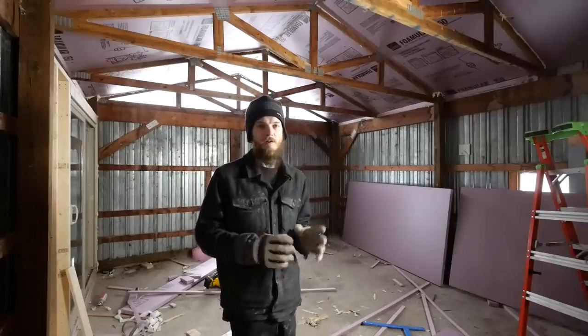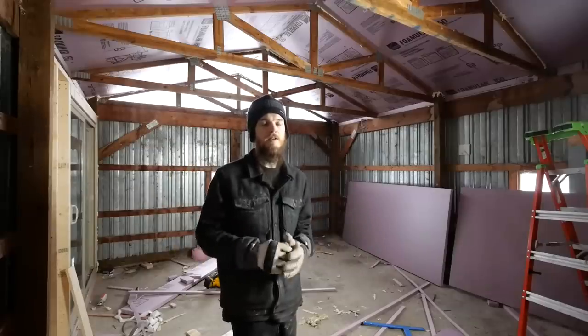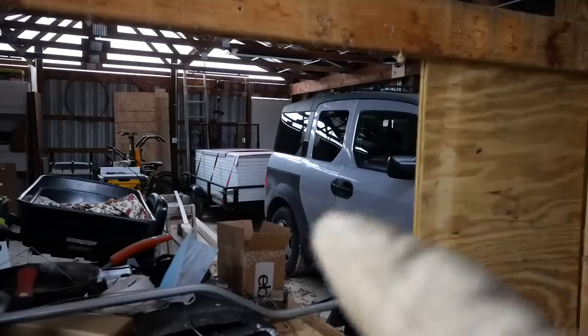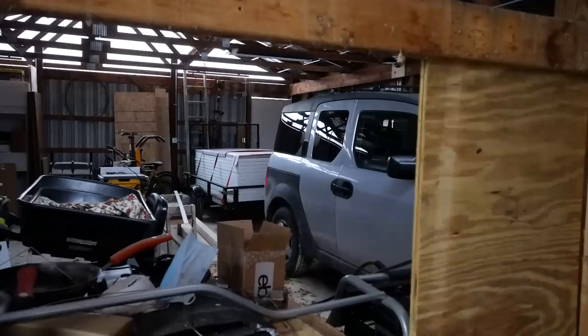And then I went to the store — this is big — I picked up all the insulation I need for the walls in here, all of it I think, if I added it up correctly. So I'm really excited to get working on that. If I turn you guys around you'll see I have the car in here and the insulation, and you might notice that this insulation is not pink — I'll explain that later.